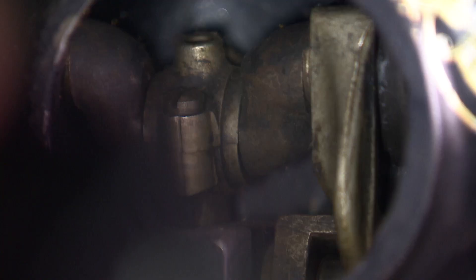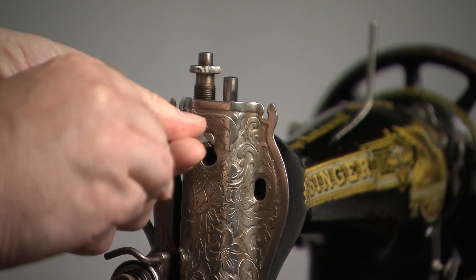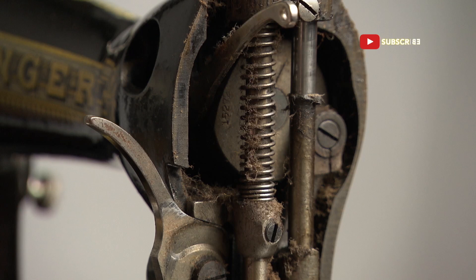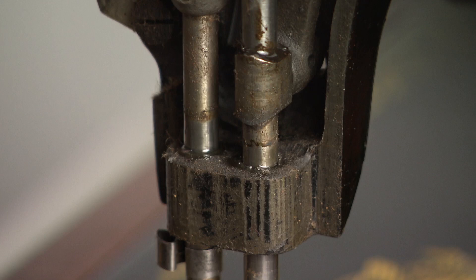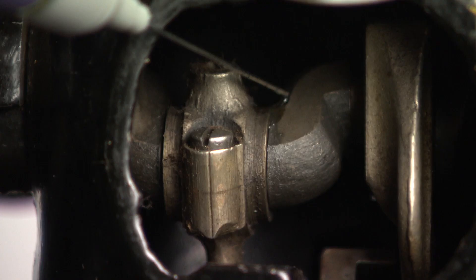Some places are accessible, like behind the faceplate. As stated before, anything metal that makes contact with another metal part — give it one drop of oil, or more if it needs it. On the rear there's an inspection plate; open it, take a look behind, and give it some oil too.